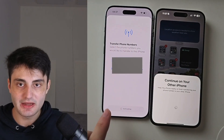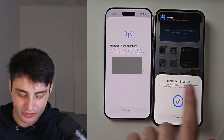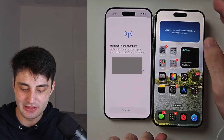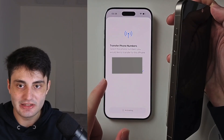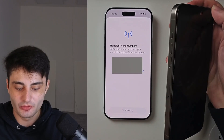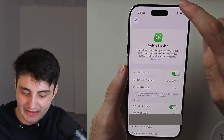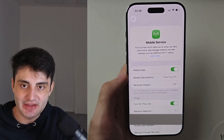Patiently wait for the eSIM to activate — you can see the transfer has started. Tap Continue; your old phone is not needed anymore. If you moved the physical SIM card into eSIM, the physical SIM card will stop working, so you should remove it from your iPhone. If you see Mobile Plan Setup Complete, congratulations — your eSIM is now activated.